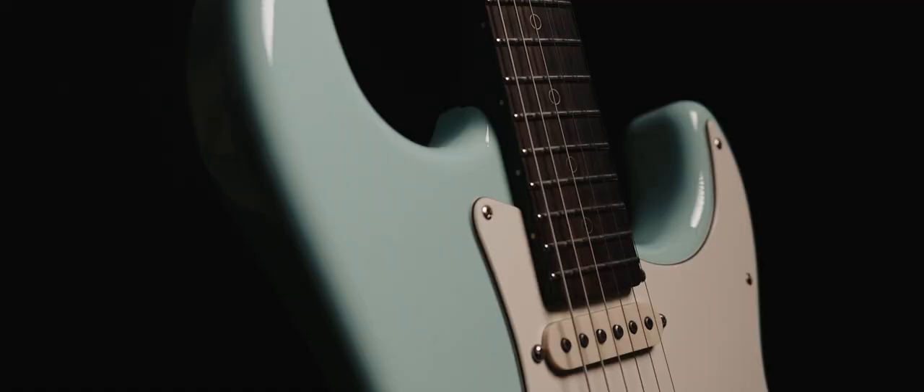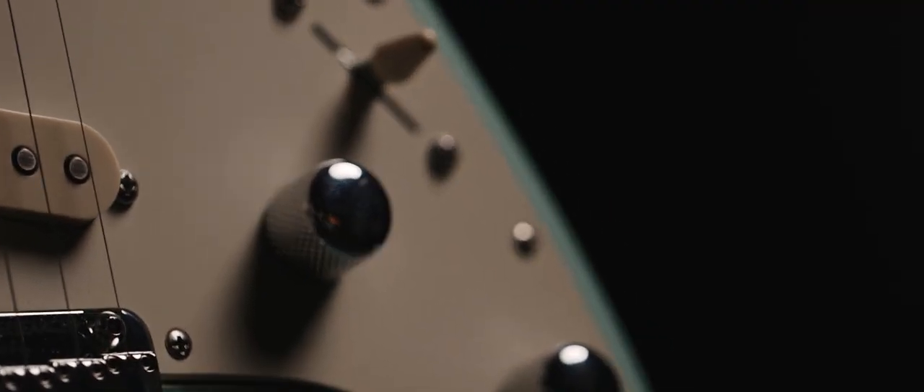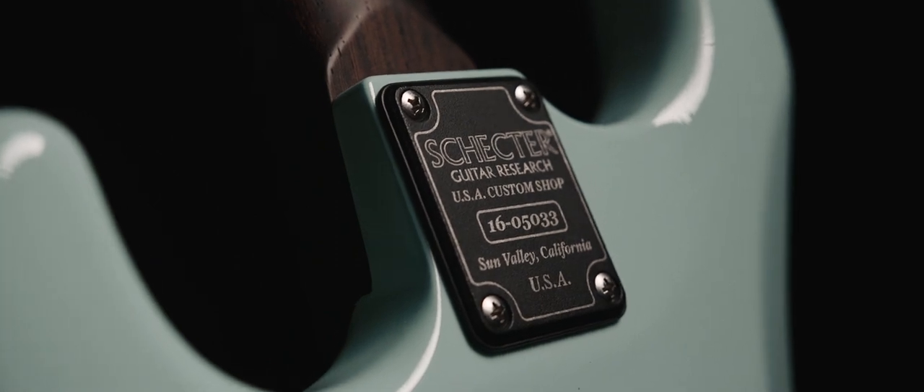Looking back on that now, that had a huge impact on me, especially with this guitar — wanting to do something that felt more like a custom shop guitar. After enough searching, we found this old body from the 90s, brought it over to the neck and I put the neck up to it. It was immediate. It was just a natural fit. The color of that, like that kind of old 50s car color.